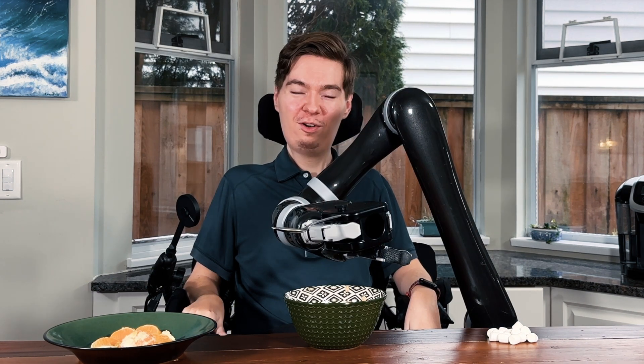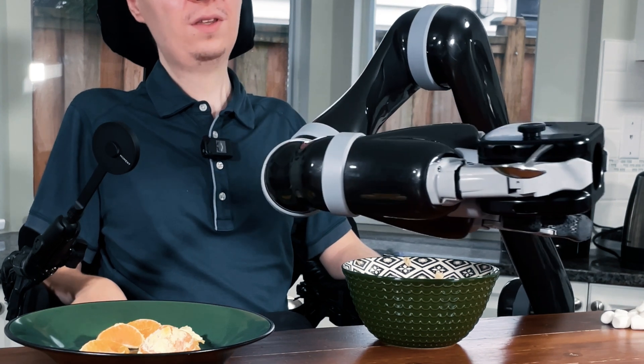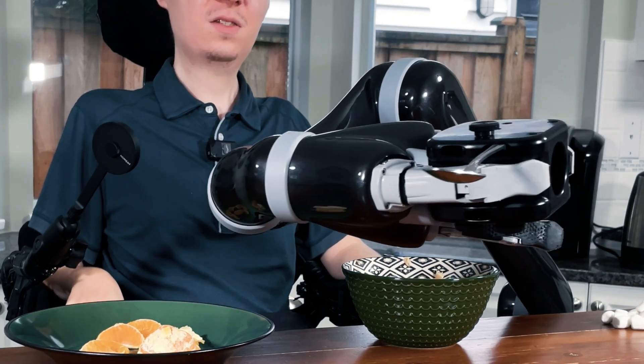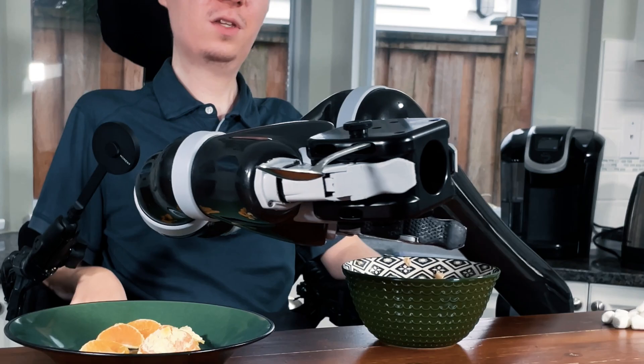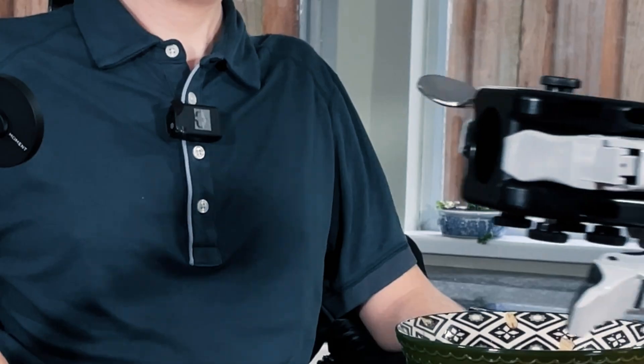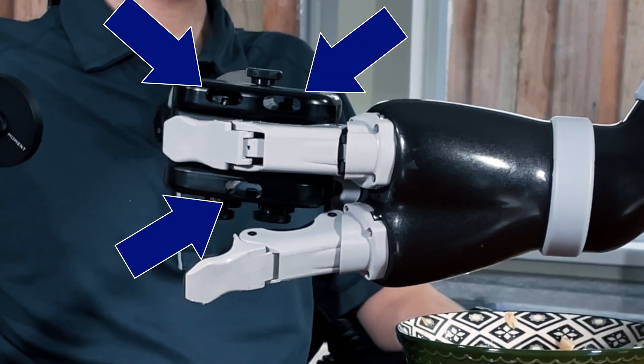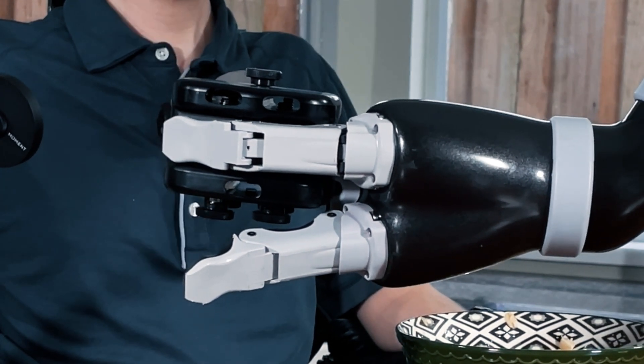For the next stop on our culinary adventure, I'd like to introduce you to the utensil holder. This is something which is going to come with each Jayco, and it is extremely versatile in what it can do. We have several holes cut into it — into those holes you slip your utensils: your forks, your spoons, even a knife if you wanted to.